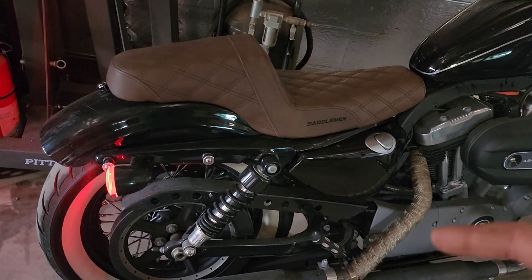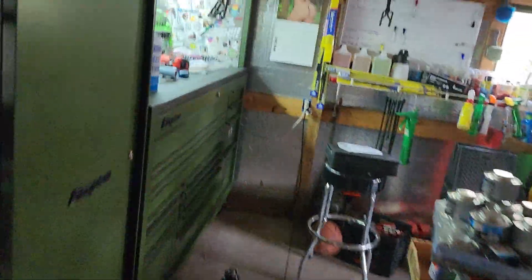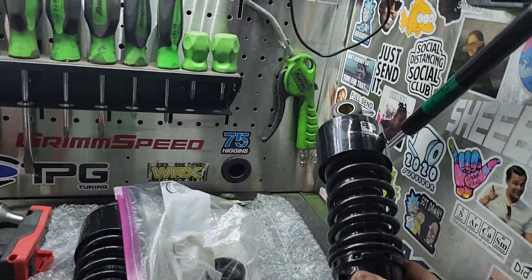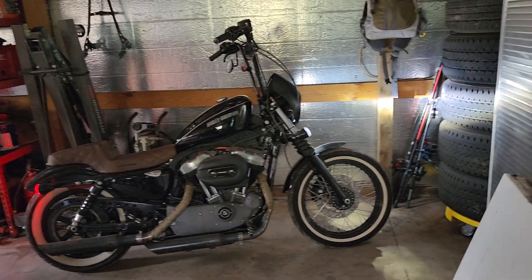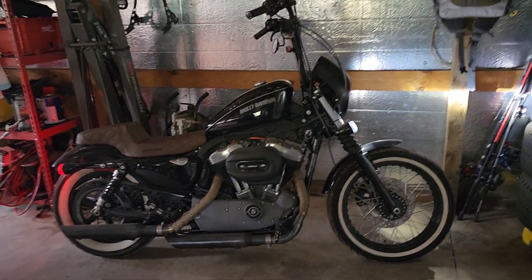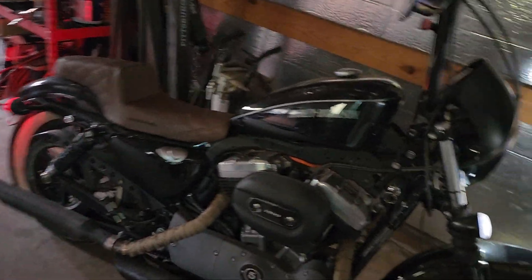In one of my next videos I'm going to be doing shocks. We went with Progressive Performance — the heavy-duty style. We'll be doing those soon, because if you have a Sportster you know damn well the shocks are horrible. We want to dampen that ride and make it a little bit better.